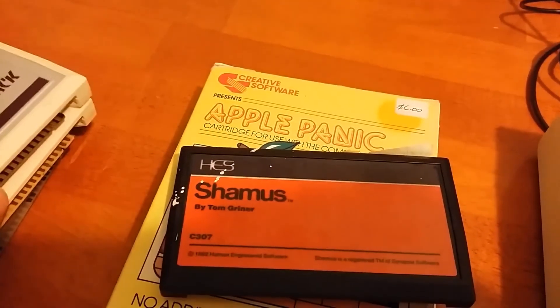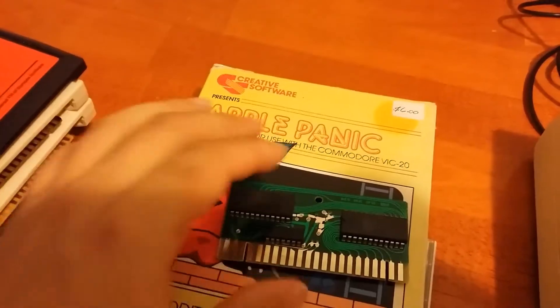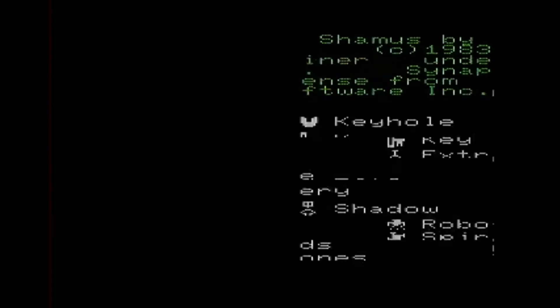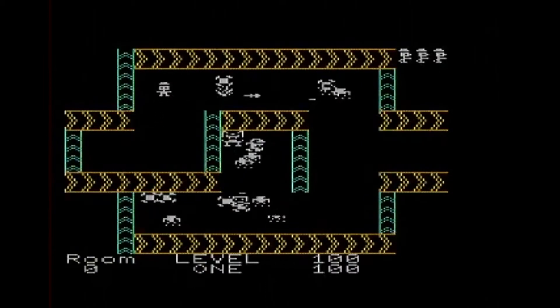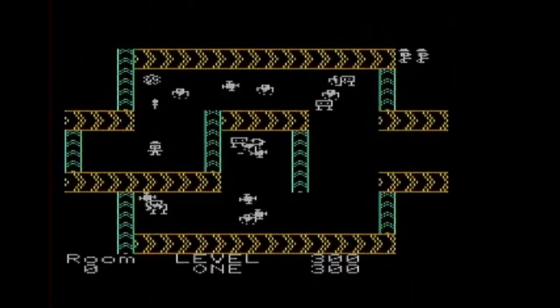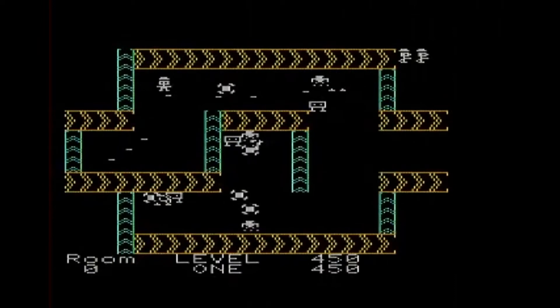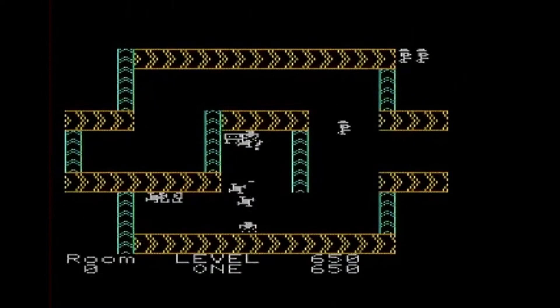The next game is Seamus. This cartridge actually has a broken plastic tab on the inside, so I had to pull out the circuit board in order to get it to work. I was able to plug it in and it works just fine. Seamus is a clone of a classic arcade game, Berserk. It is quite a fun game actually, although the randomizer randomizes all the enemy placements in the level, and sometimes it can just bunch them all into one space so that's kind of a pain. The game looks pretty good and it handles quite a bit of sprites - maybe about 10 enemy sprites. And there are no hardware sprites on the VIC-20, it's all doing that in software, so that's actually pretty amazing.